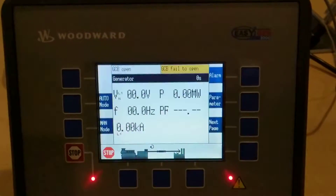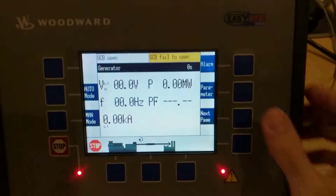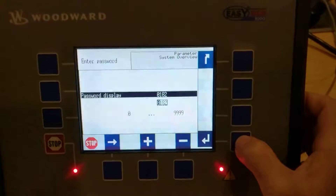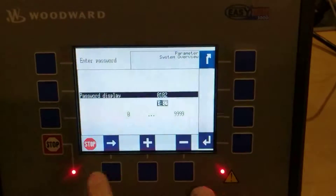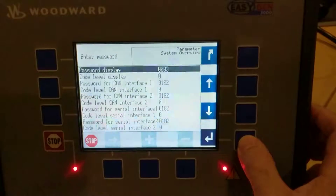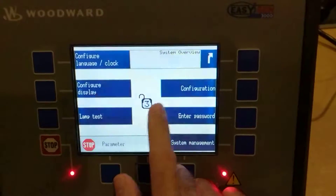This is a quick demo on how to change the voltage symmetry shutdown back into an alarm. First, we need to enter the password. Go to parameter, then enter password. Press enter and change this to 0003, then press enter. If you hit the back button, you'll see that we're unlocked by the padlock, and it shows that 3 is the password entered.